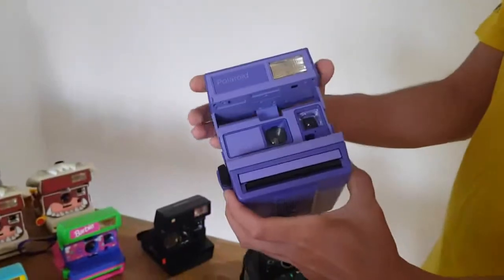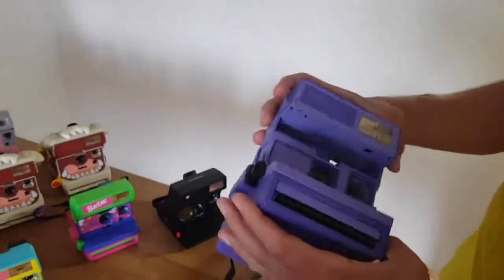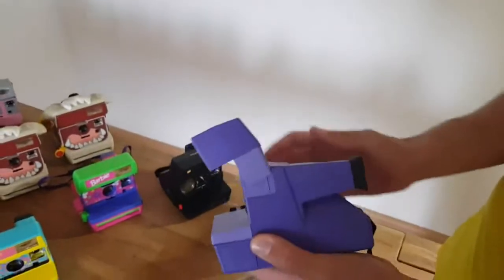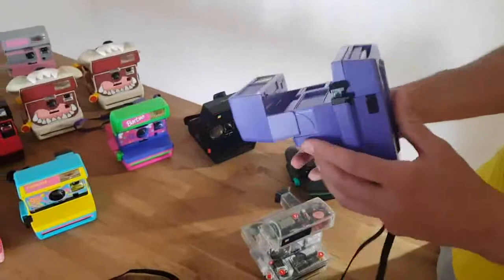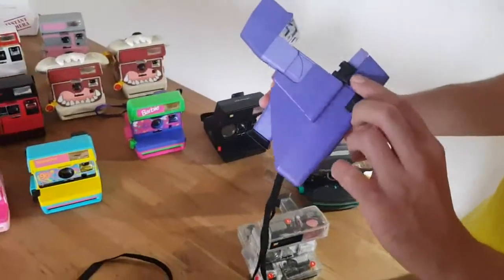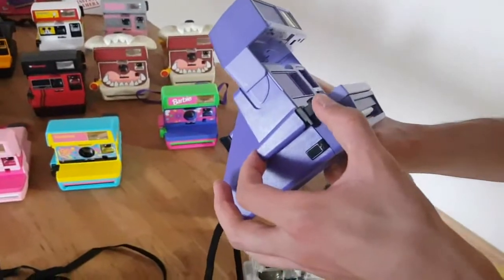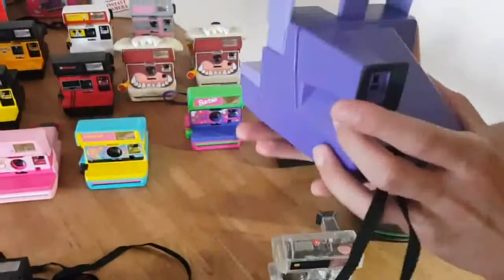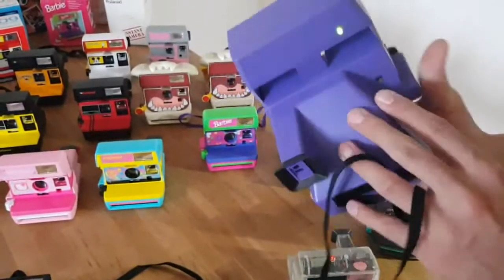This type of box camera with the flash bar included, that you can easily open like this. It's a really simple camera to operate. We have the button without flash if you want to take pictures without flash, and the button with flash. For the flash, you have to wait till it charges — if it's green, it's ready to go with flash.